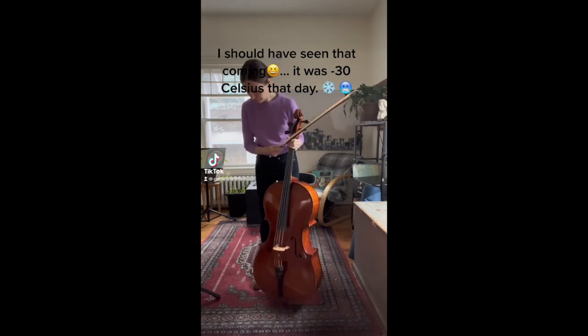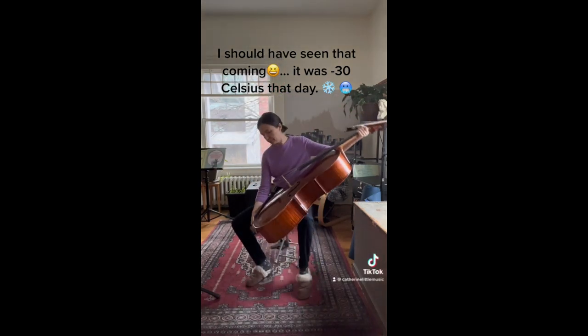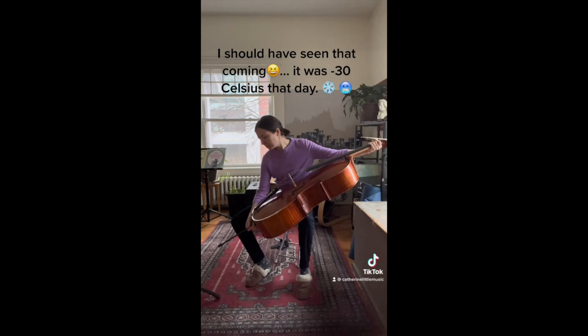Before I go, I thought I'd show you a little clip that's been popular on social media. I had my camera on while I was tuning my cello one day, and the results were pretty funny. I hope you enjoy.